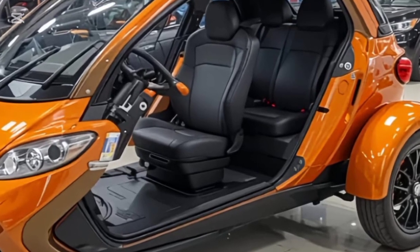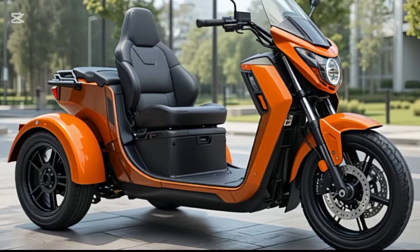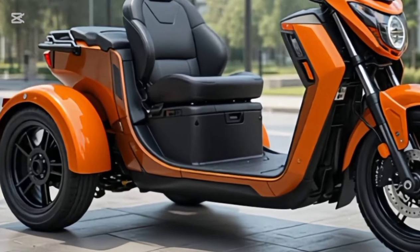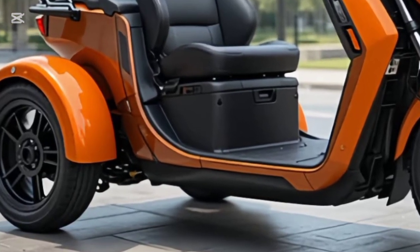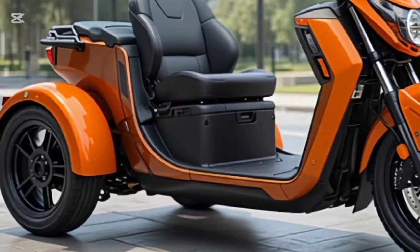So there you have it — a bike that's simple, fuel-efficient, comfortable, and built to last. Whether you're a first-time buyer or someone looking for a practical ride for daily use, the Hero Splendor continues to prove why it's still a favorite on Indian roads.